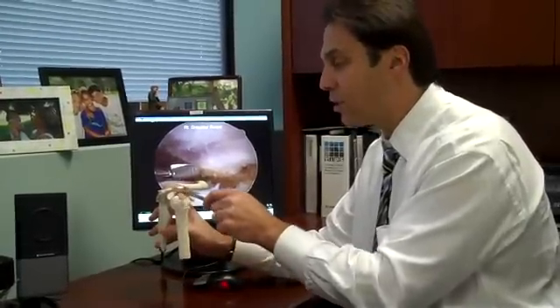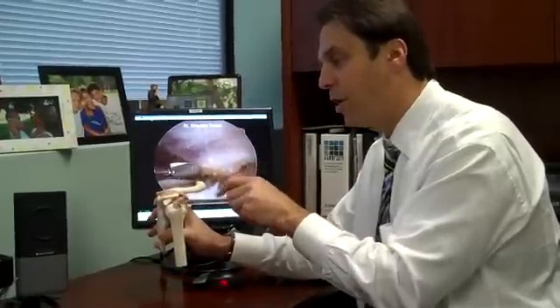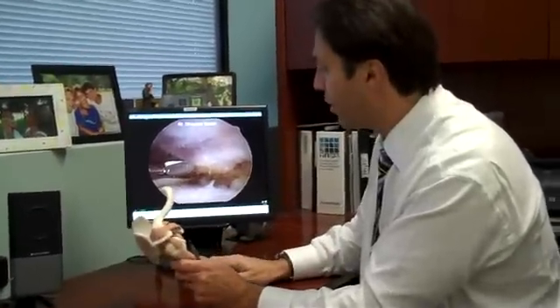Oftentimes, a spur or a sharp dagger in the front of this acromion bone is exactly what ends up leading to the cause of a rotator cuff tear. And what we do is we come in from behind this and file that bone spur nice and flat. We're going to watch a little video of that.